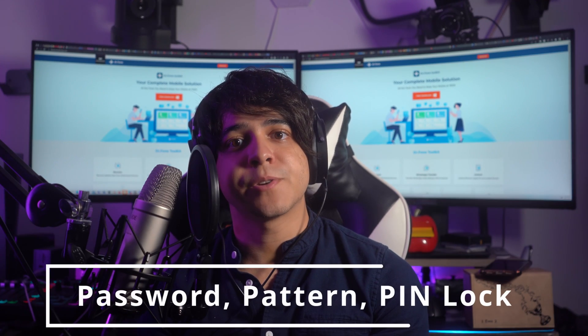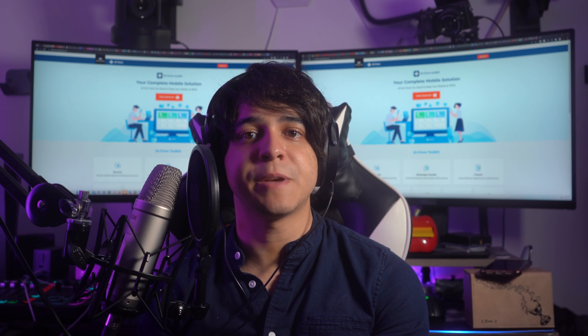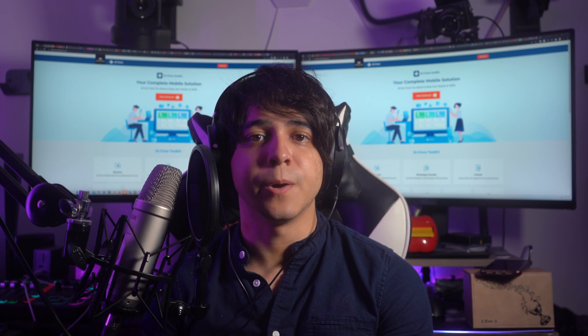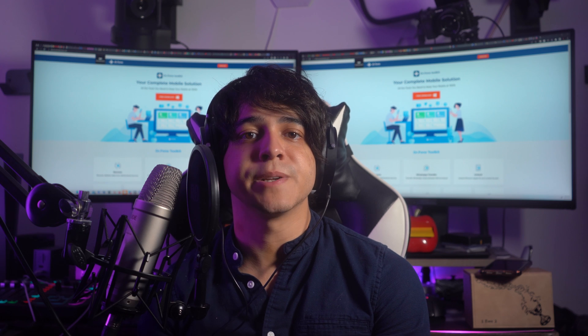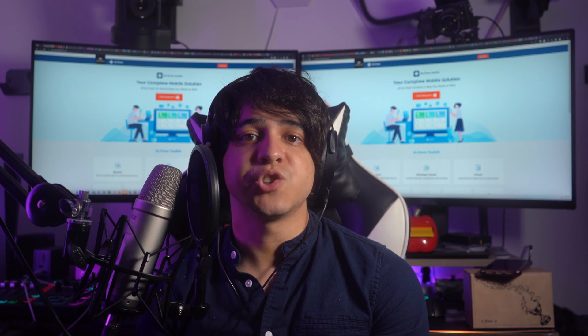Password, pattern, or pin lock. One of these classic methods is through password, pattern, or pin unlock. With password, pattern, or pin unlock, you get to choose a combination that only you know. It could be a simple four-digit pin, a complex pattern that you draw on the screen, or a more secure password with a mix of letters, numbers, and symbols. Here is a breakdown of each option.